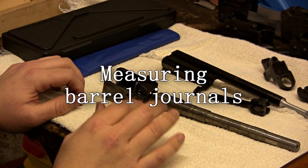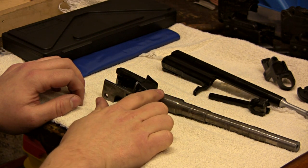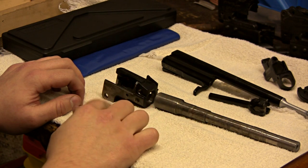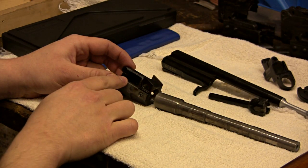This video is about fit. Before you can start assembling your barrel, you need to determine what the fit is like for each of the journals that you're pushing the part onto. The first thing to do is start with the trunnion, which pressing the barrel into it will determine your headspace.